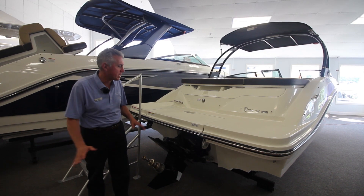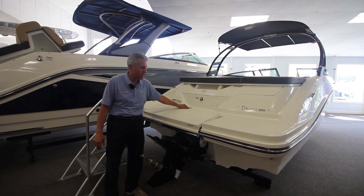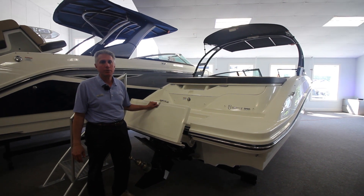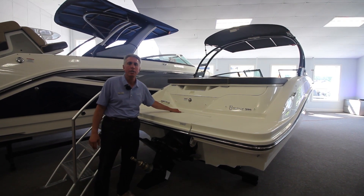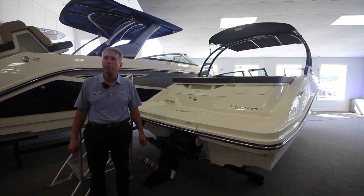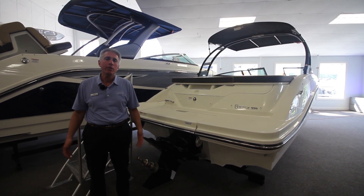Before we hop up on the boat, I wanted to just demonstrate one thing to you. We have an optional swim platform on this boat. It swings down and sits just below the water, so it gives you easy access in and out of the water if you're water skiing, tubing, wakeboarding, or anything like that.